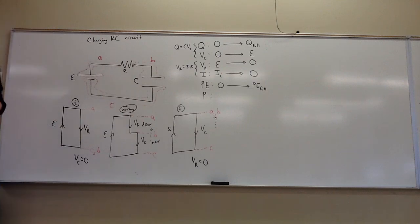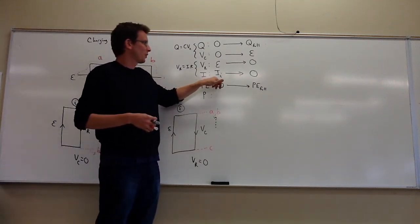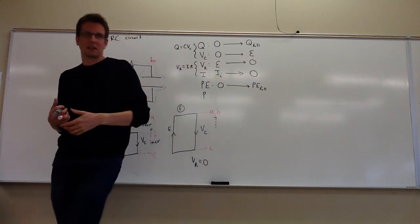Could you also say that the initial current is going to be the maximum current? Yes, absolutely — it just shrinks down from there. So the initial current is the biggest it's ever going to be, and then it starts shrinking to zero at the end.